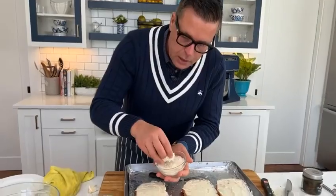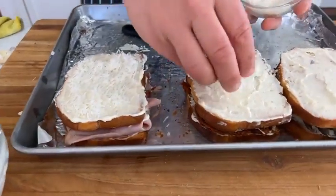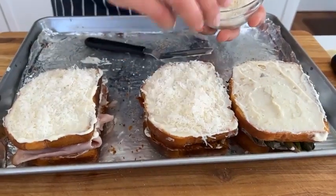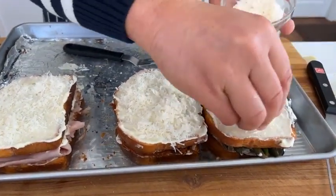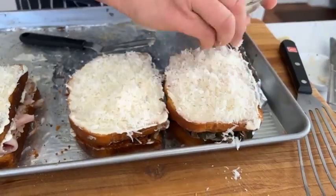We would top first with the Parmesan. Burned Parmesan is awful, so you want to protect the Parmesan — it's going to add umami to this. Parmesan comes on the top.